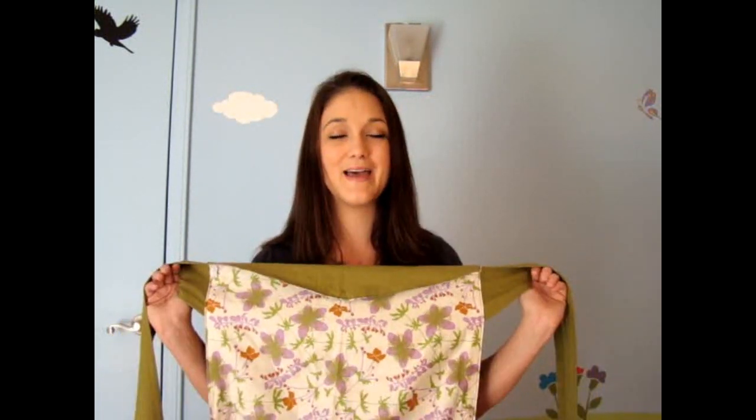Let me go ahead and show you how this baby carrier works. I'm going to show you the front hold. Be sure to check out my blog at videoproductreview.blogspot.com for a full review on this product. Let me grab Noah and I'll be right back.